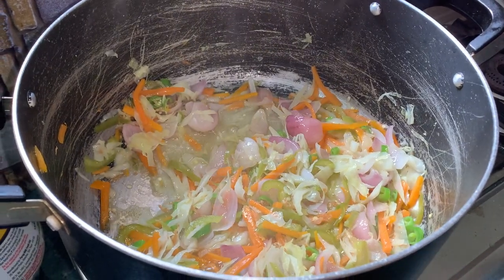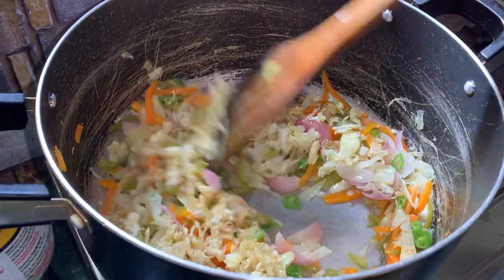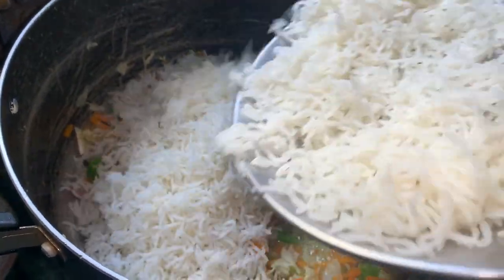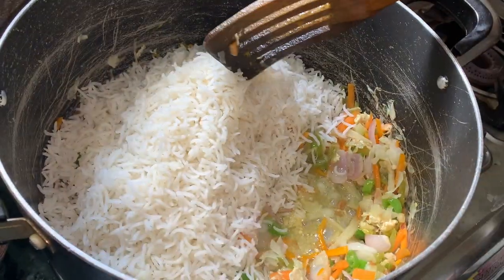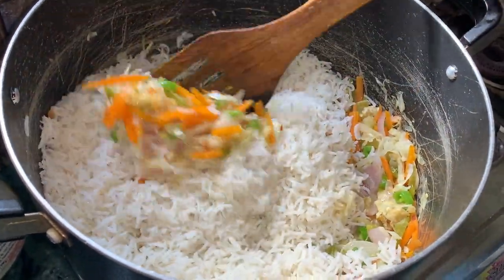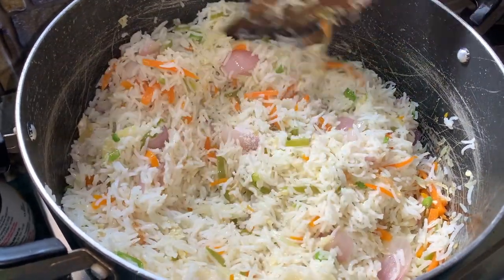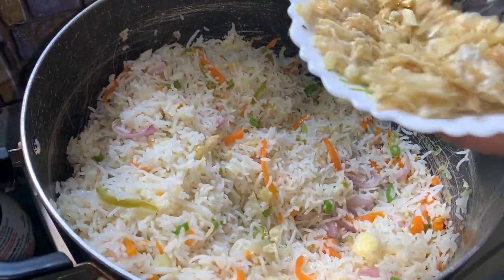Then add the previously fried eggs (ભેજે રખા દીમ ગુલો) and mix well with the vegetables. After that, add the Basmati rice (બરાશમતી ચાલ ગુલો) and mix everything together well. Cook for 4 to 5 minutes.